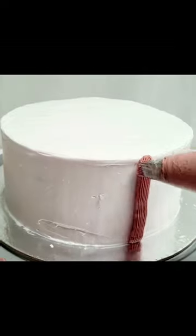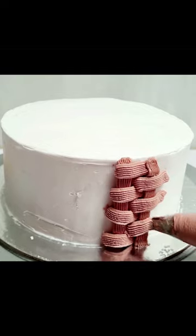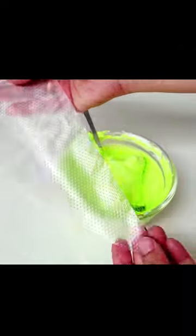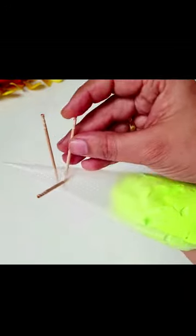A few days ago, I saw a craft channel viral hack in which I made a grass nozzle with a piping bag. I thought, let's try it. I started to make a design — but I didn't make a grass brush. It was a green color Maggi Noodle.